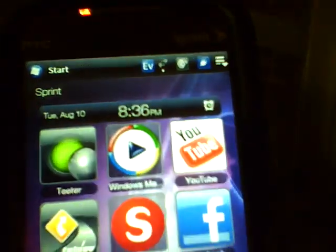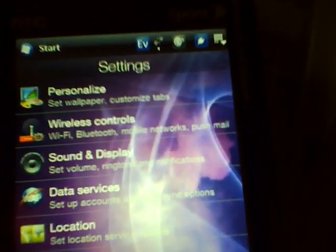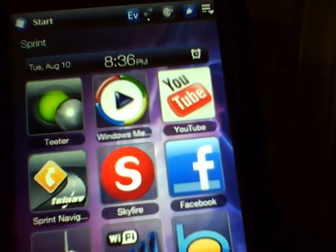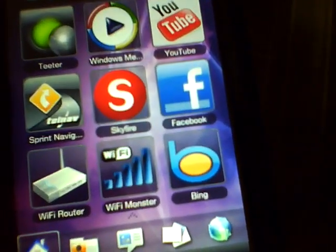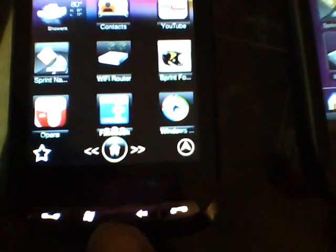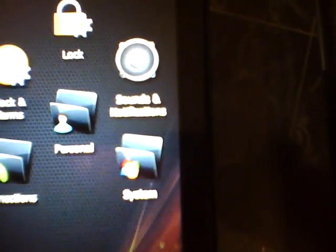But the number one thing to conserve battery is your brightness settings. The brighter your screen, the more battery you're using. Go to your Menu, then Settings, then System. Press your Start key, go to Settings, then System, and you'll see Power — click on Power, and it shows Backlight with battery and backlight information.